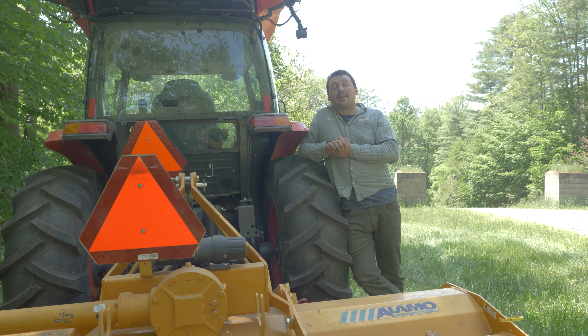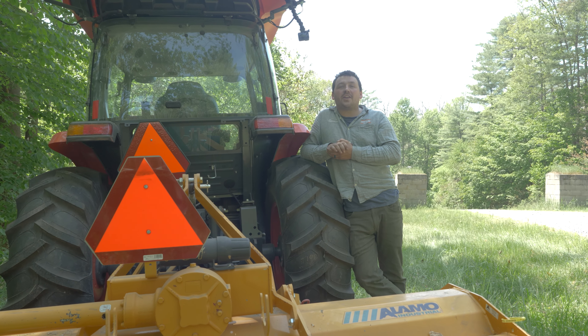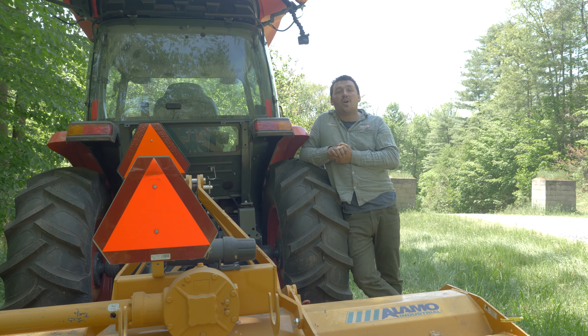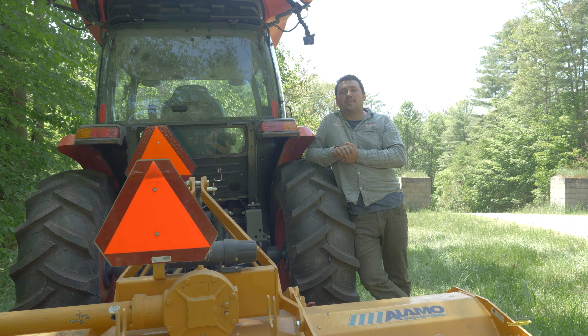Hello, Spencer with Townline Equipment. We take a lot of pride in finding good products and making it easy for you, the consumer, to purchase those. One of those companies is Alamo Industrial.